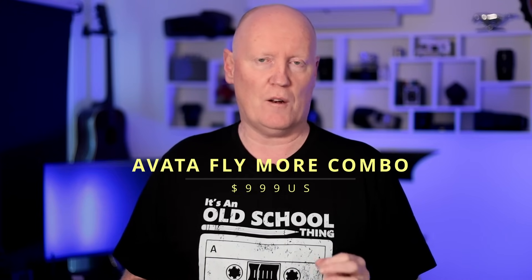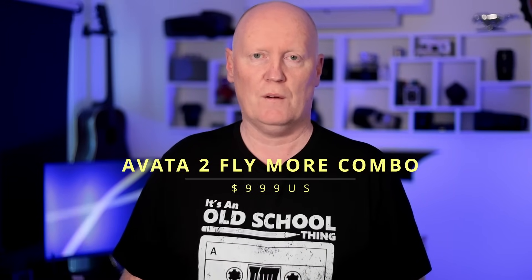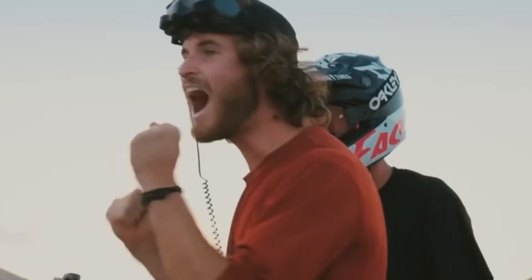At the time of filming, the price of the original Avata Fly More Combo was $999 US, and it comes with the RC Motion 2 controller, one battery, and Goggles 2. The Avata 2 is also $999 US for the Fly More Combo, and it comes with the RC Motion 3 controller and Goggles 3 plus one battery. Once the Avata 2 comes out, the Avata will probably be discounted heavily — I've already seen it priced as low as $849 US.